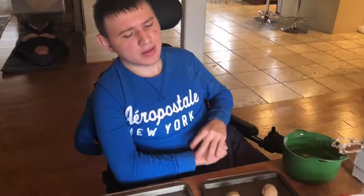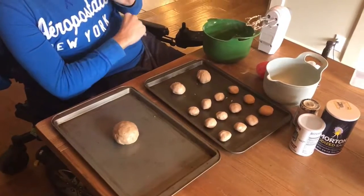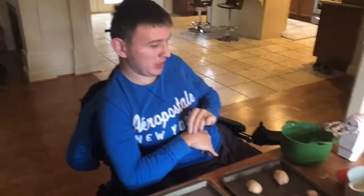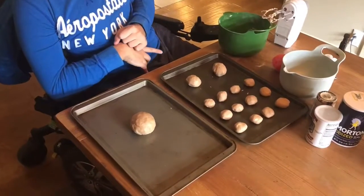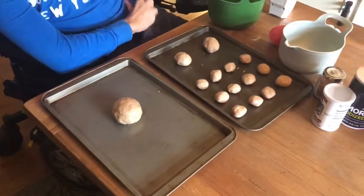Now that the cookies are prepped we can put them in the oven. Preheat your oven to 350 before you put them in. We made this one giant cookie — because why not!